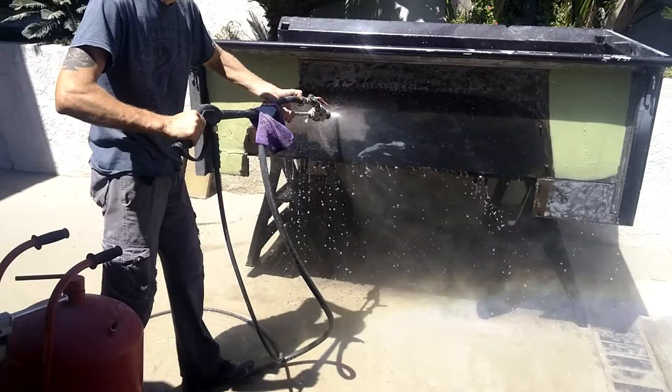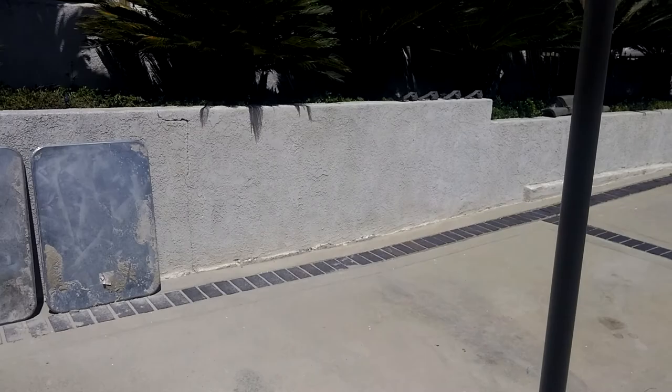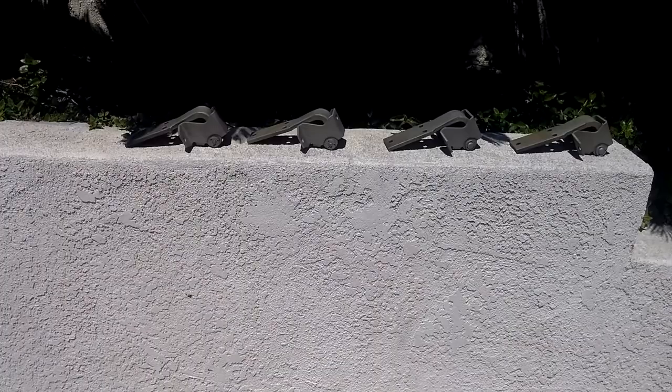We got some door hinges that we did. It didn't take but maybe 15 minutes to do all four of these hinges. That would normally take a few hours if you had to do it by hand.